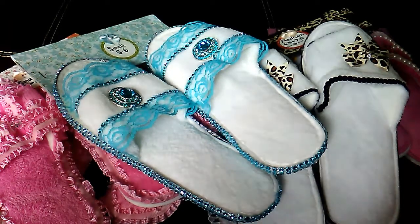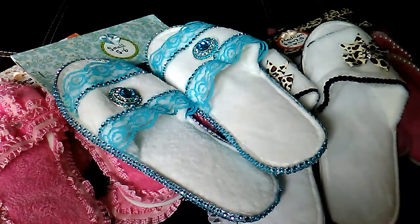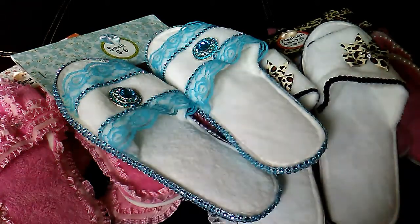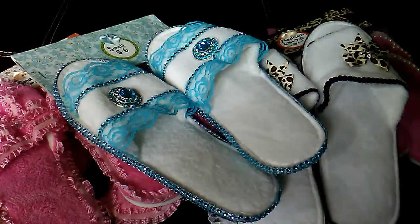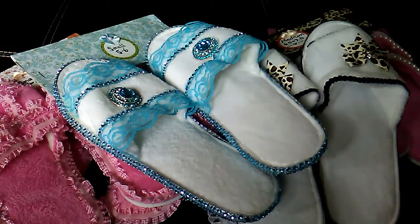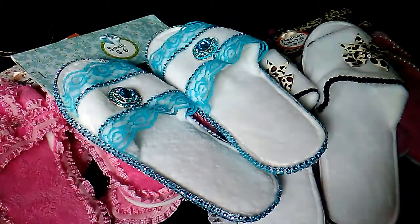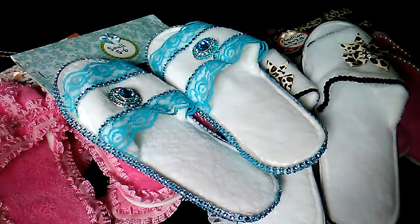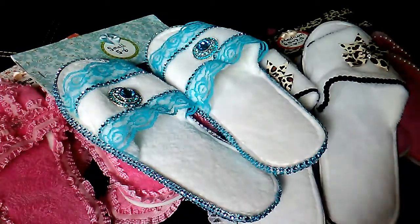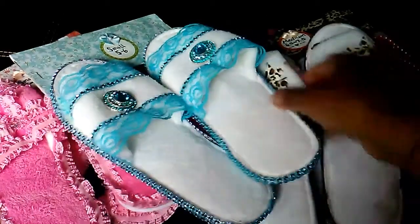She has these beautiful images on the tops of hers and they look really nice. So I ended up decorating mine with some of the Dollar Tree diamond wrap, some lace and ribbon, some little embellishments — jewelry embellishments and bows. The slippers are also from the Dollar Tree.